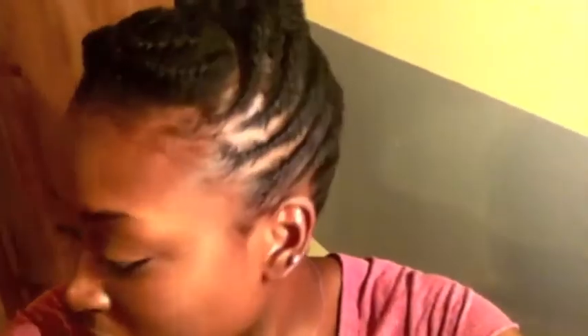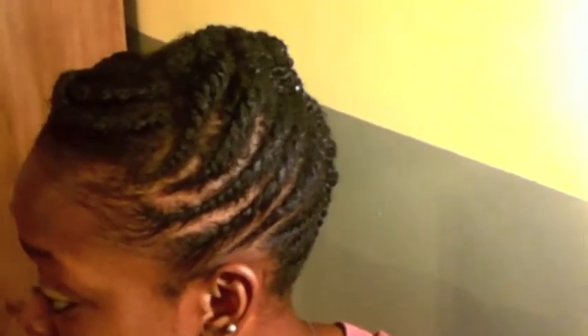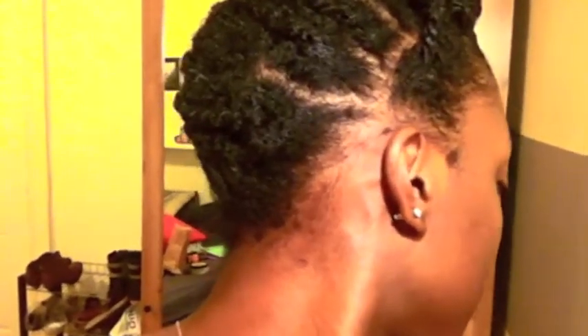I have finals this week, so I have no time to be bothered with hair. It's just a great look for if you don't have a lot of time, but you still want to look very well put together. What I did in the back is a roll and tuck, and in the front is also a roll and tuck as well. I'll put pictures at the end so you can see exactly how it looks.